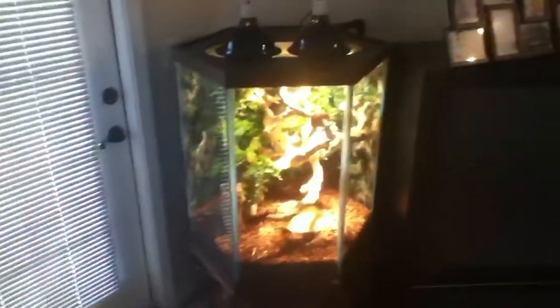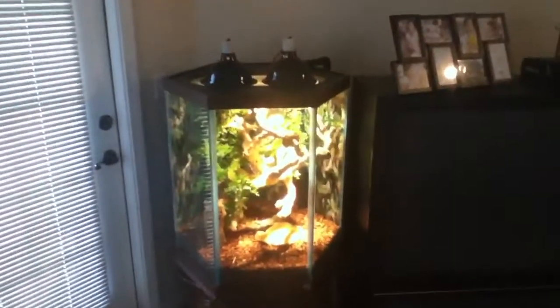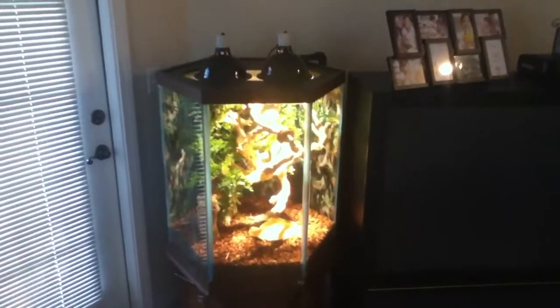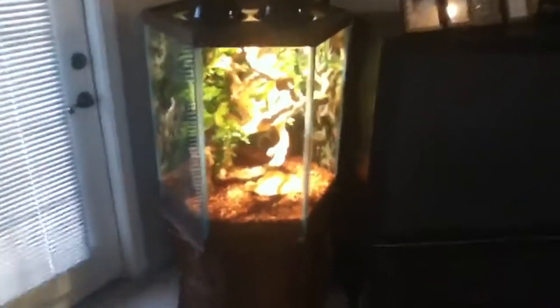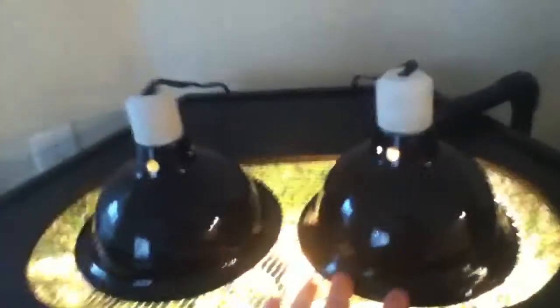Over on this side is our tree snake cage. In here we have two neonates: an Aru Biak Outcross Green Tree Python and a High White Emerald Tree Boa. The cage itself is a 60 gallon tall hexagon tank sitting on a wood hexagon stand. It has a wooden lid with a cutout for screen and two heat lamps.